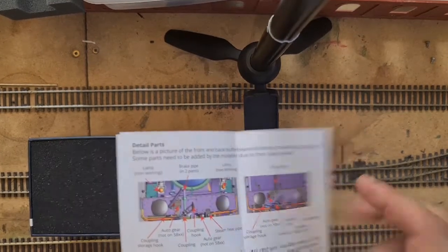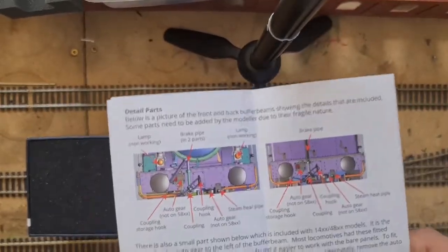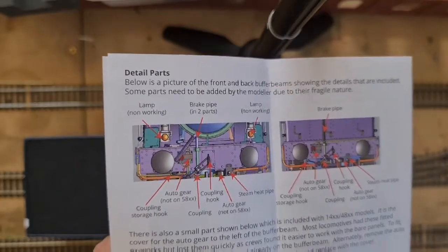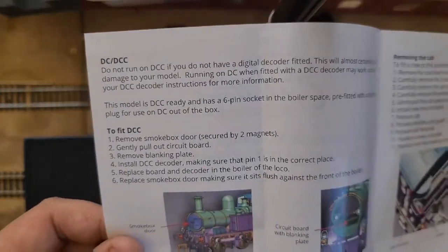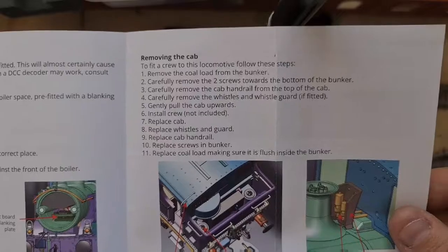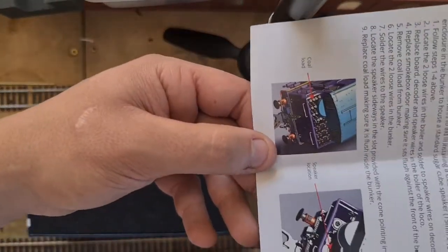Detail parts — not on 58xx. Oh, this must be for the auto train gear. So that's a fit. Alternatively, remove the auto gear panel by gently flicking it off with a scalpel blade and replace it with a cover. DC, DCC. And you can tell it is an old DJM model because it has a very unique smokebox door bit — I love that. I believe Dapol have done that with the Mogul class. And a little speaker room in the bunker — that's pretty cool.